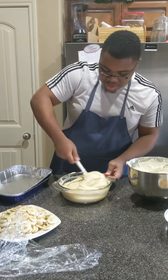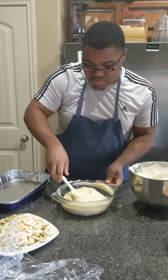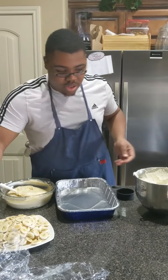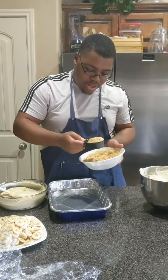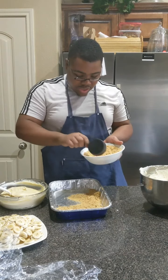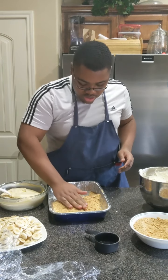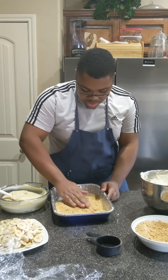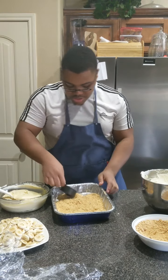Okay, so what I want to do first is take some of my graham cracker crumbs. I know this is probably not traditional at all, but this is what I like to do. You don't have to do it this way — you can use traditional vanilla wafers and just put them on the bottom whole. But I like to be different, so this is why I do it this way.